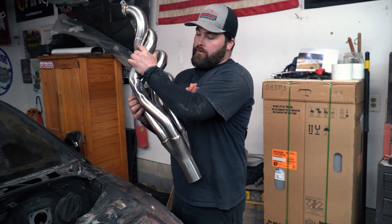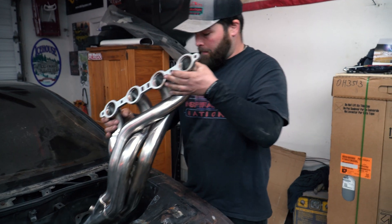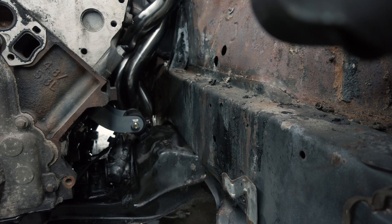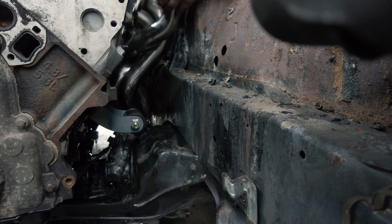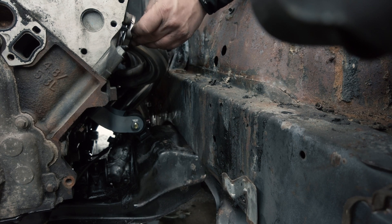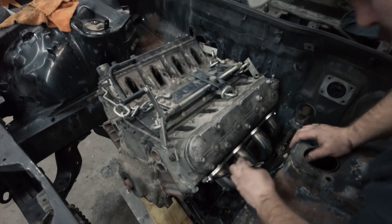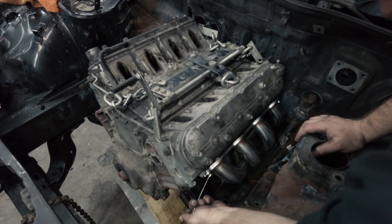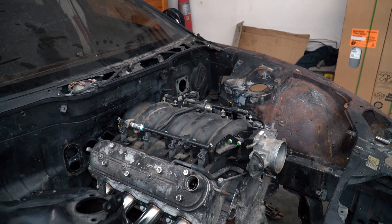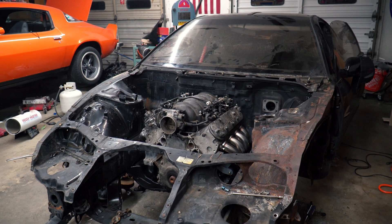After a little modification on our CTS V2 headers, we're going to see how well they fit. The passenger side went in beautiful — and it saved us about $700. There you have it guys: the LS engine is officially swapped into our 300ZX on its own mounts. Now it's time to pull all that stuff back out.